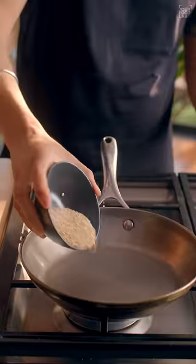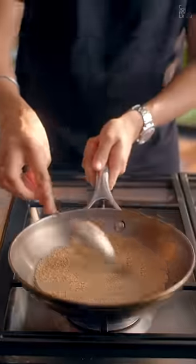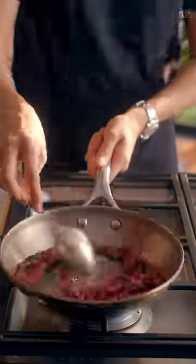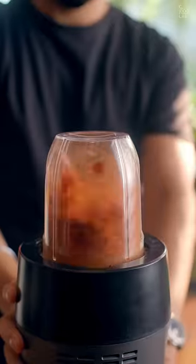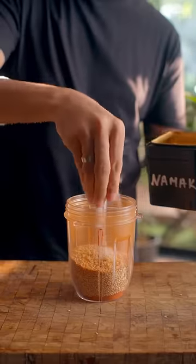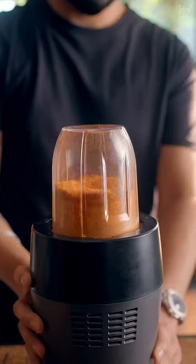In the same pan, toast one-fourth cup white sesame seeds until they start to crackle. Similarly, roast 10 bydagi chilis and three spicy chilis until crisp. First, blend the chilis into a powder. Now add the toasted dal and sesame seeds, a large pinch of salt, and half teaspoon hing, and grind coarsely.